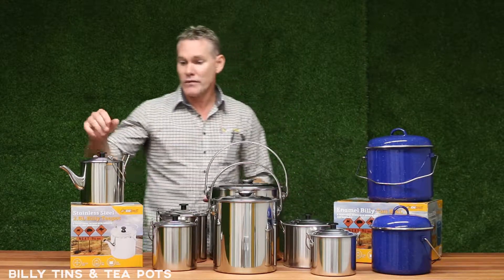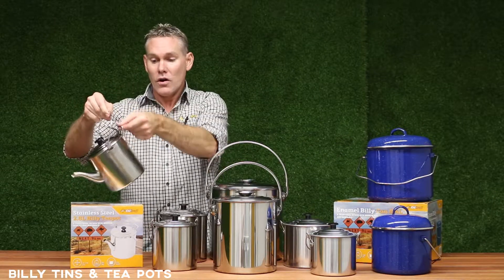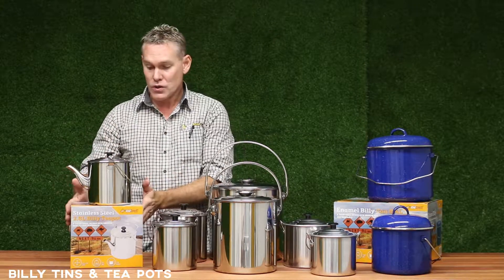They're made from a heavy-duty construction steel. We've got a little handle here on the back there as well. They come in two sizes: 1.8 litre and a 2.8 litre.